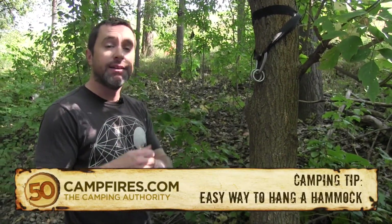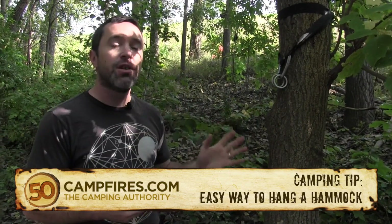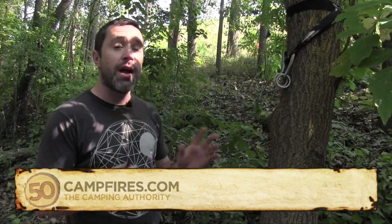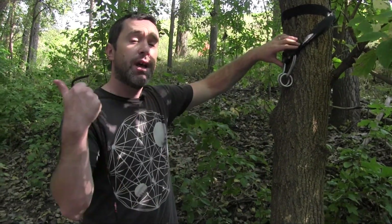Hey campers, I'm going to show you the easiest way to hang and cinch up your hammock and get it very tight. You can literally hang a hammock in a minute with this technique. It doesn't require any knots, just a little bit of hardware that you can get at any climbing store or REI, or even on Amazon. On each end,